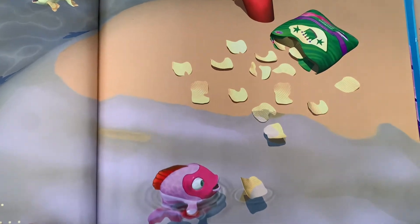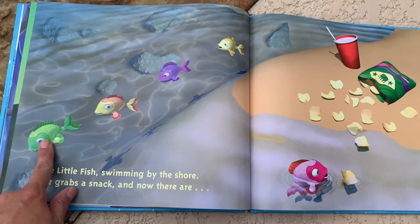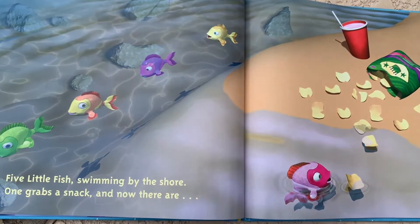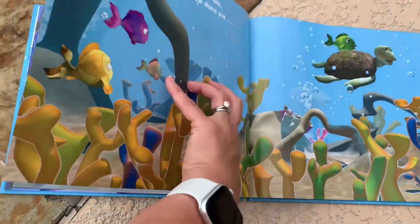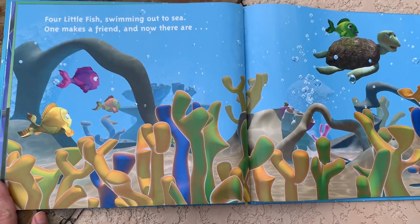One grabs a snack. Here's the one that grabs a snack, so we don't count that one. Now there are one, two, three, four. And I bet it's getting a lot easier to count without touching, but we're gonna still touch and count just to check ourselves.